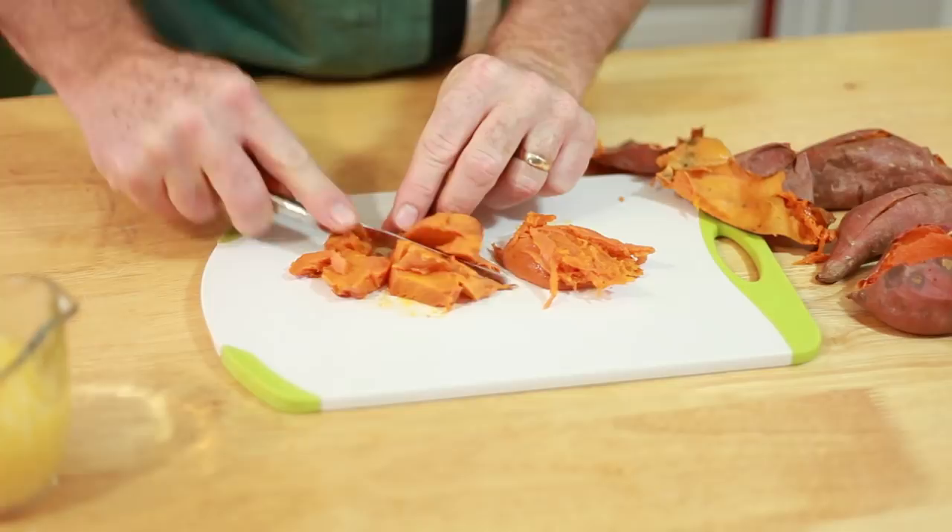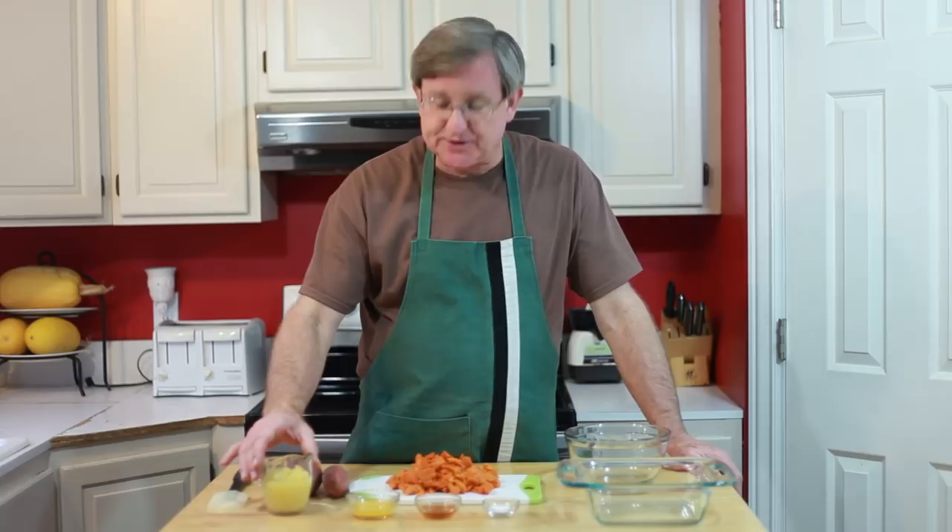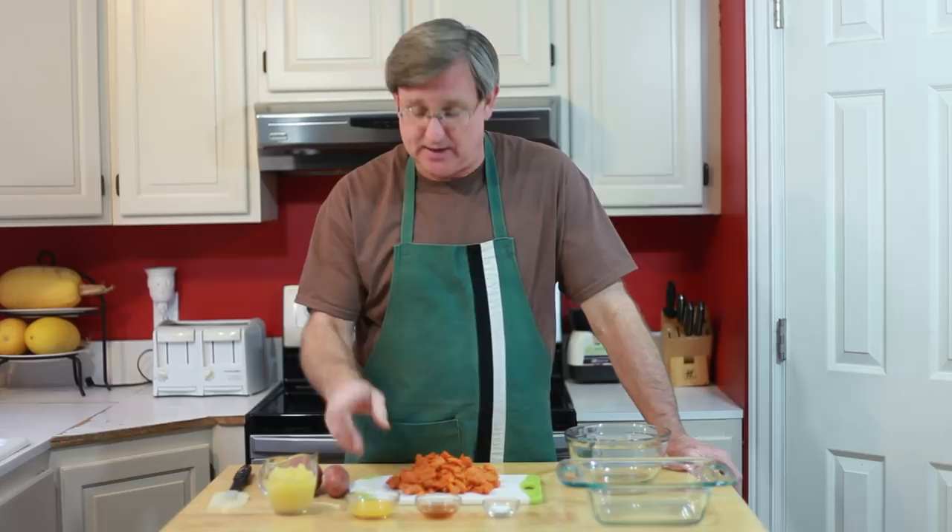The rest of the ingredients are three-quarters of a cup of crushed pineapple. This is canned pineapple, but you can of course use fresh because fresh is best — you just have to cut it up by hand. I've also got a tablespoon of orange juice concentrate, a tablespoon of honey, and half a teaspoon of salt.